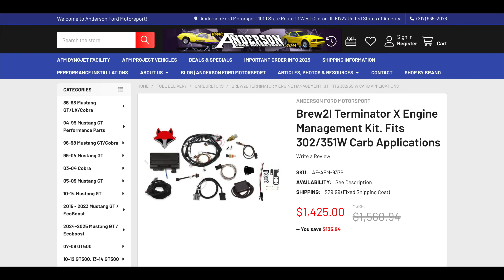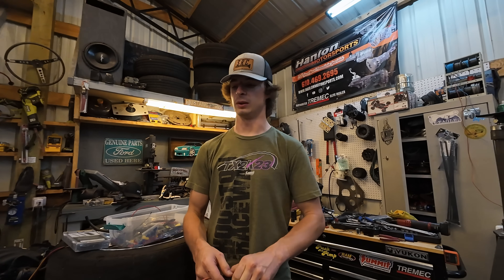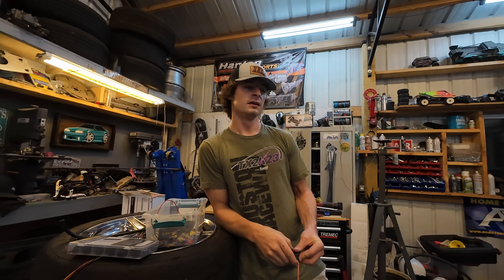Head over to Anderson Ford Motorsport and look up the Brutal Terminator X carb kit — you're going to absolutely love it. One other thing: you get a screen in this car. It's a small screen, but you can monitor coolant, oil pressure, and fuel pressure. I've got mine set up for the big RPM screen — you can set up when it turns yellow and red for warning and danger. I've got that set as my shift light, so I don't have to have one of those round shift lights in my car. The whole screen will light up — that works out really well.